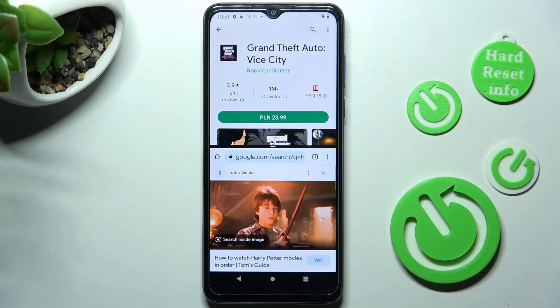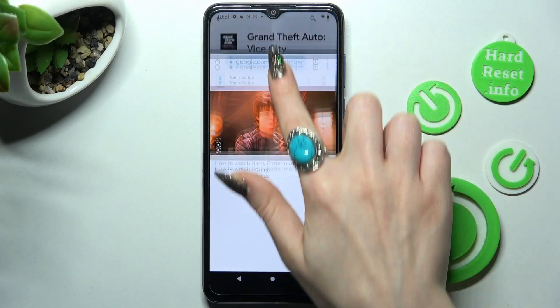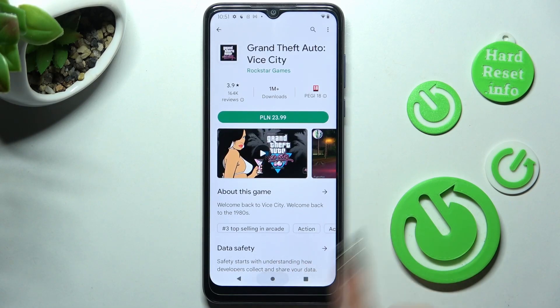If you wish to go back from this mode, you can do that by dragging the first app upwards or downwards and selecting the home button.